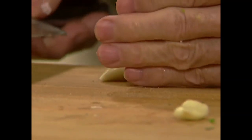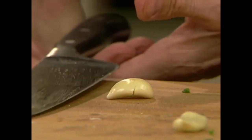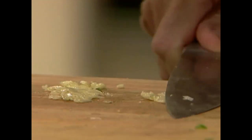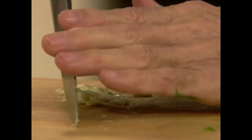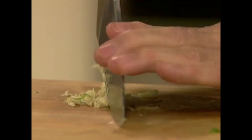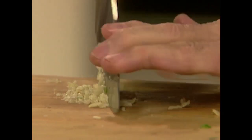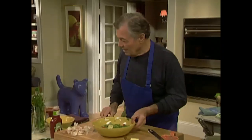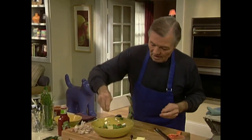To crush it you have to come to the end of your board so your fingers clear the table. Crush it — that releases the essential oil — then you can rock it to finish. A bit of garlic, and I need a dash of salt in there.